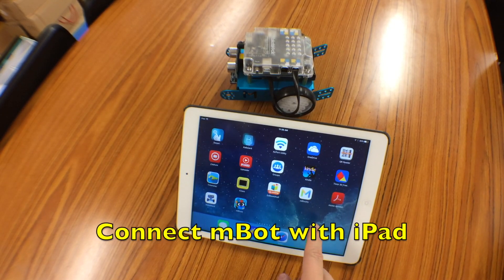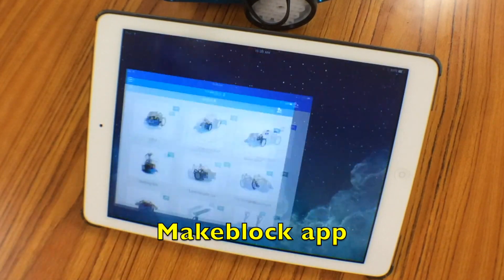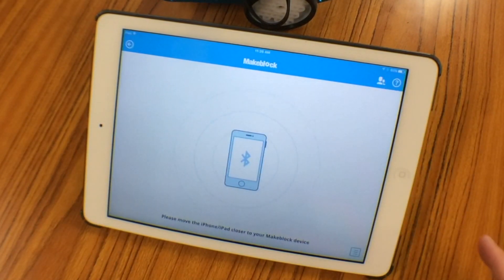To connect the M-Bot using the iPad, start the MacBlock app on the iPad and tap the Bluetooth icon.